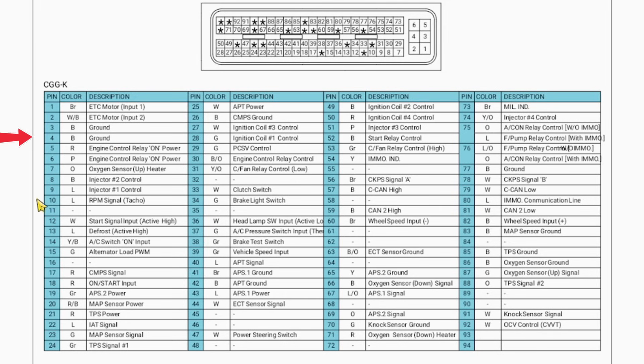For example, pins 3 and 4 are ground (GND). Pins 5 and 6 are power after the main relay, labeled engine control relay on power. Pin 18 is the IG power input, also called ignition on/start input. Pin 30 is the relay control pin, labeled Engine Control Relay Control. You'll also see some CAN lines in the diagram, but here we only use CAN C, because it is a high-speed communication line specifically used for engine systems.